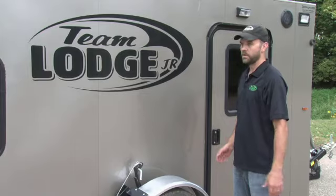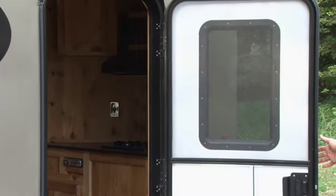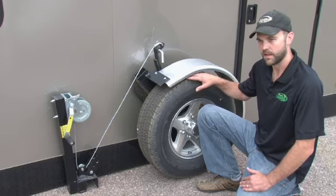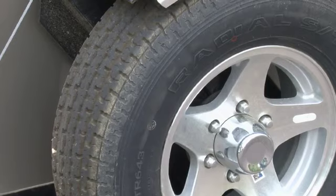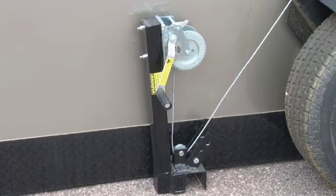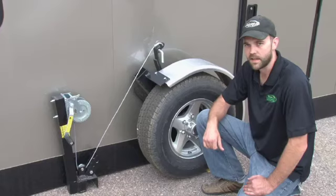Here is the exterior of our Team Lodge Junior. All of our doors are the same — they come equipped with screen doors, locks, and dead bolts, and they seal up real nice. The wheel system on the Junior is the same as our big units: six ply tire, aluminum rims, same leaf spring, same cable system. On this one we do use a hand crank winch, and this shack is light enough it cranks up and down easily on its own.